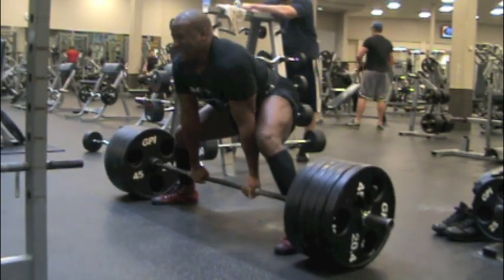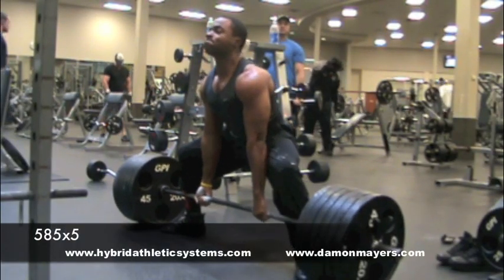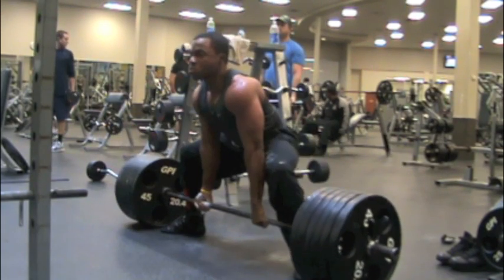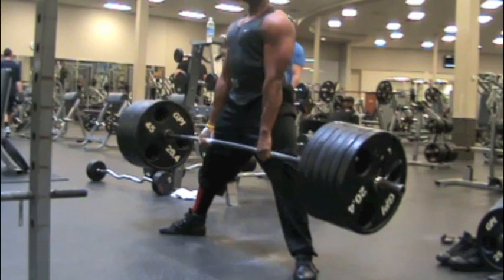He lost his grip on that third rep. This is Daman Mears, 198 pound weight class, and right here I did 585 for five reps.